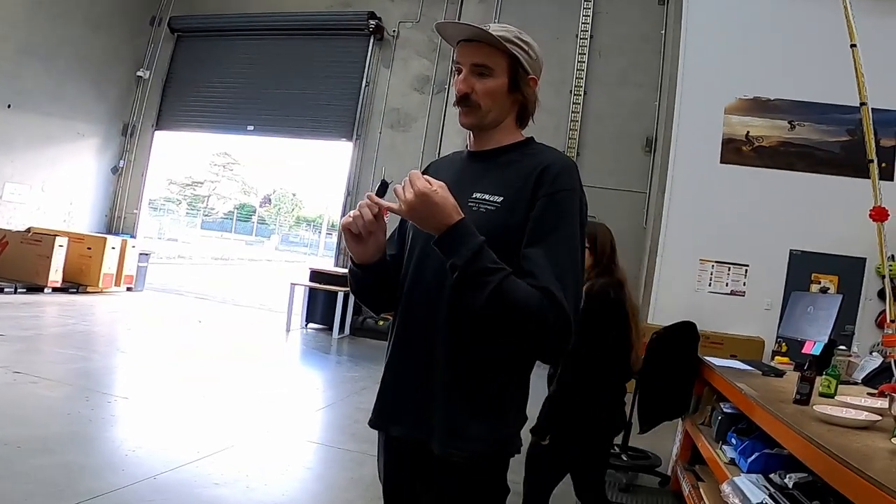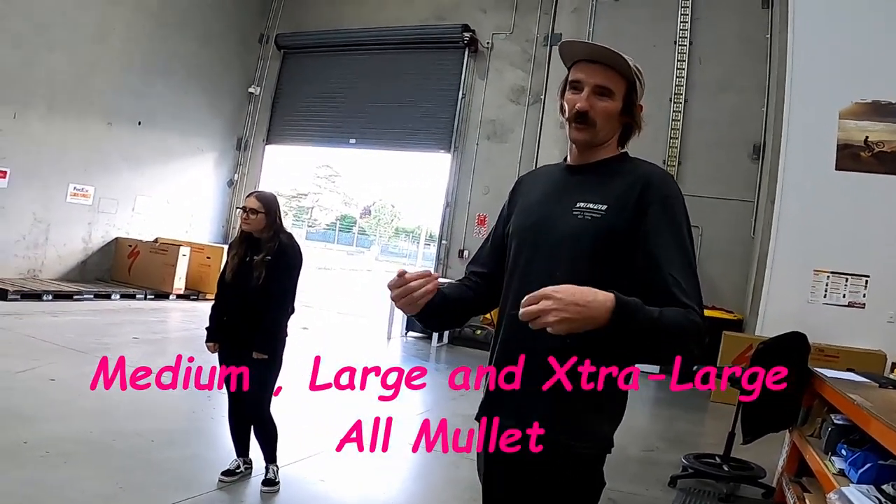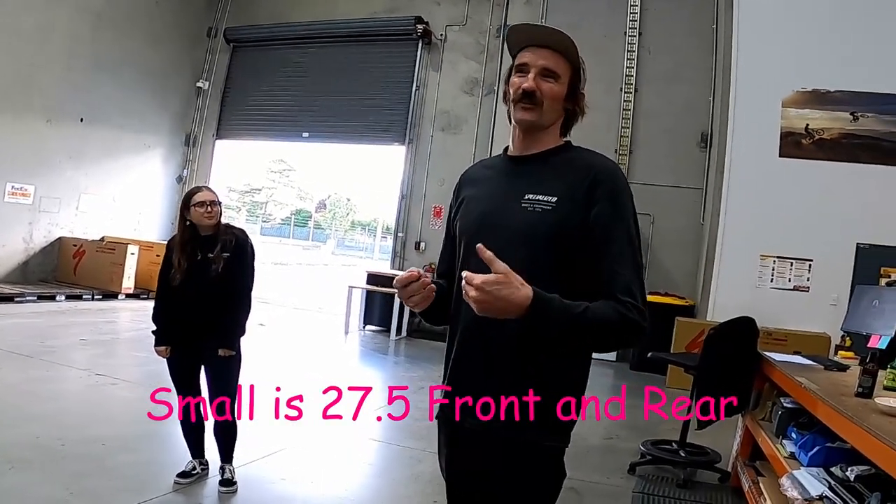There's four sizes of the bike and the smalls do come with 27 front and rear. The reason for the 27 on the rear is to bring the centre of gravity a bit lower, because this bike is designed to haul things. It also brings the standover just that little bit lower for getting on and off, and then 29 up front for a little bit more grip and control.